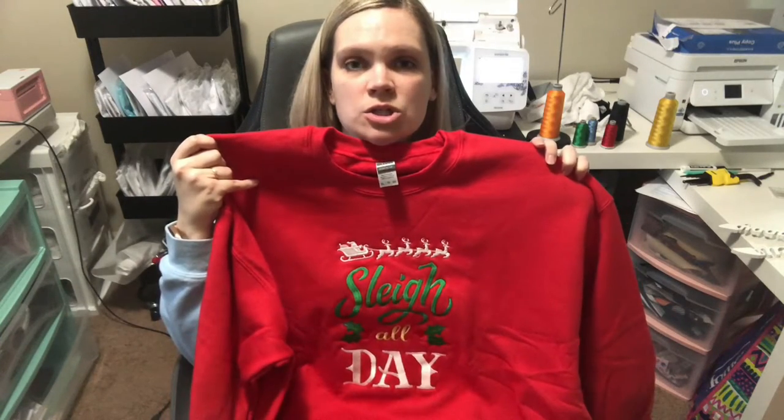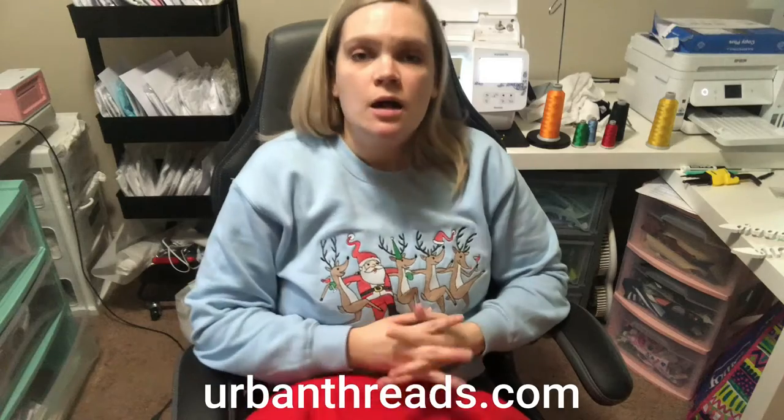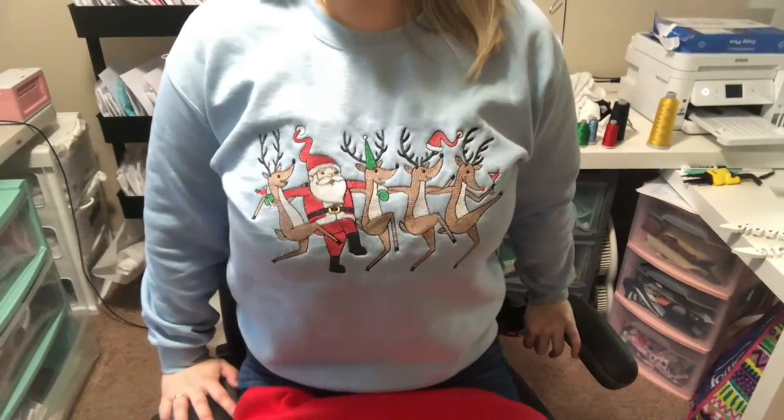This design is larger than 6x10, so keep that in mind. I got this embroidery design from urbanthreads.com — I'll leave a link below to this specific pattern. This is not sponsored, but their stitch work is absolutely immaculate. It all stitches within the lines it's supposed to, so I highly recommend you check them out.